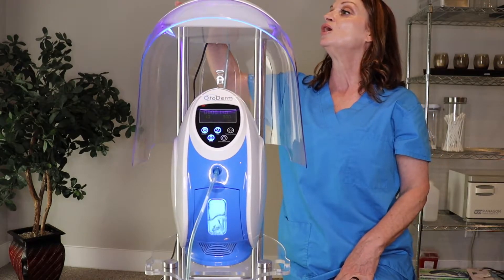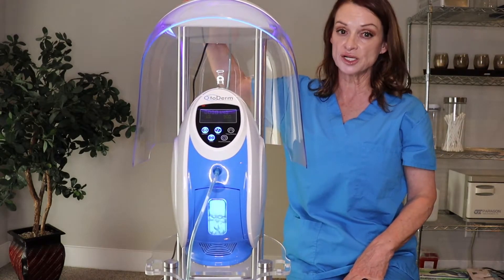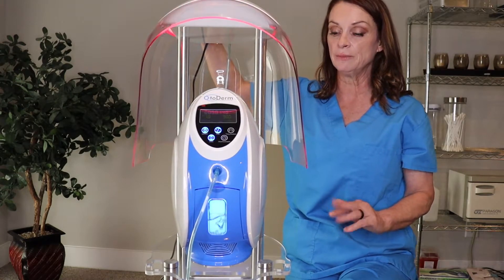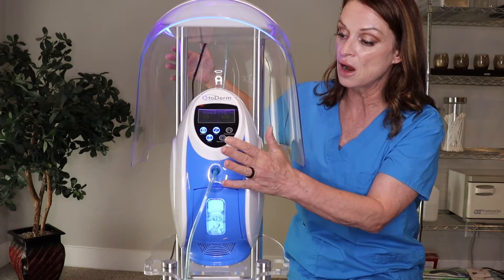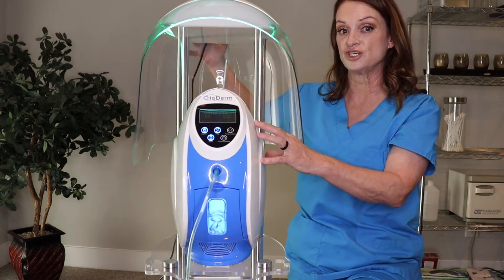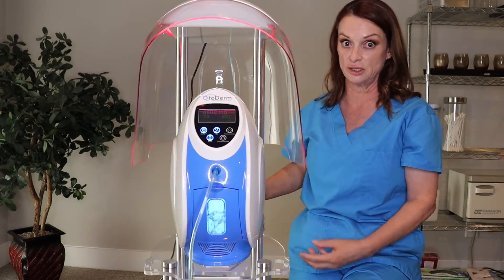You have an up and down arrow also on the top so you can increase the time or decrease the time. And of course all these buttons on the front still go into play because this is attached to this through the oxygen hose.